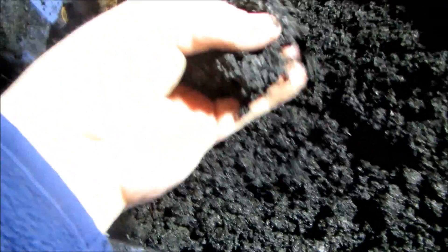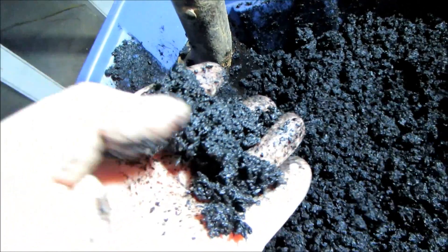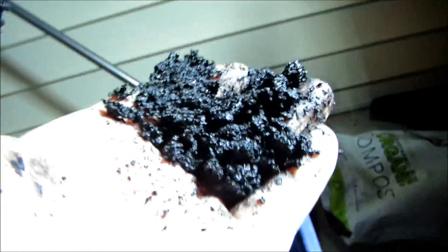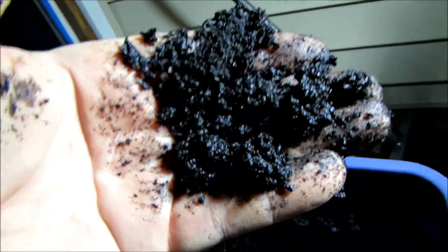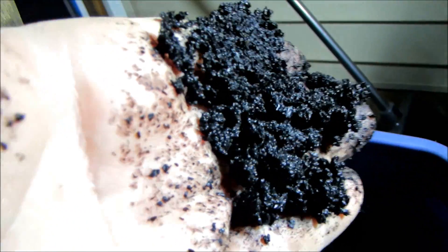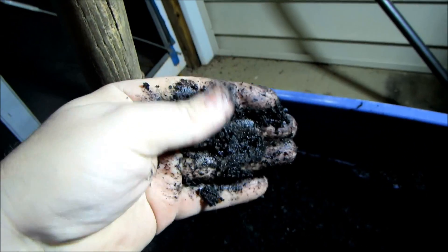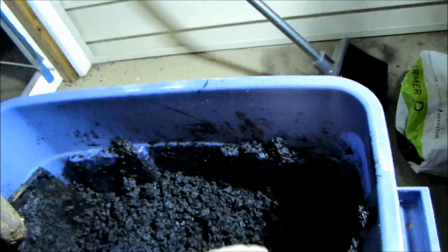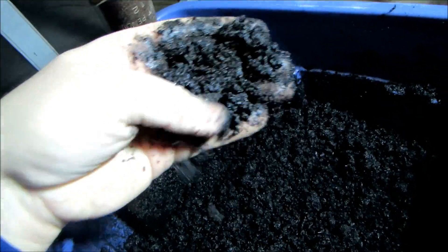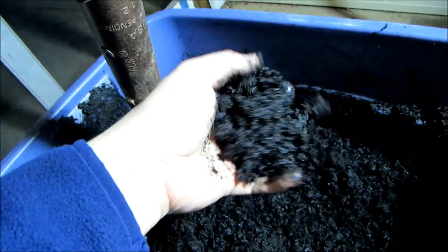After about 10 minutes of mixing, we now have a consistency like this. It's a very rough texture, it obviously has biochar in it, but it's mixed in pretty well and it's pretty moist.